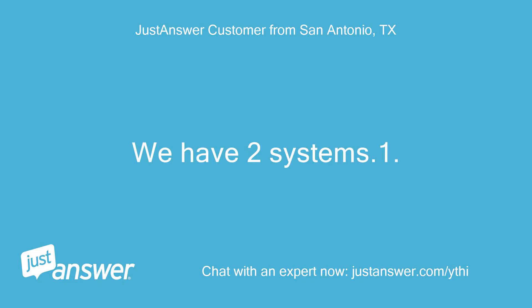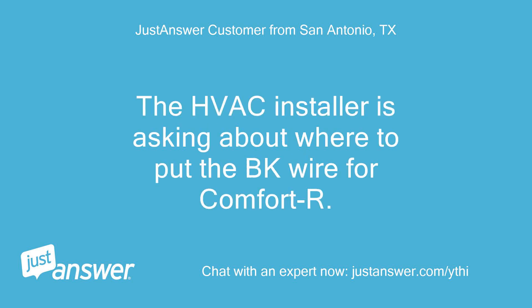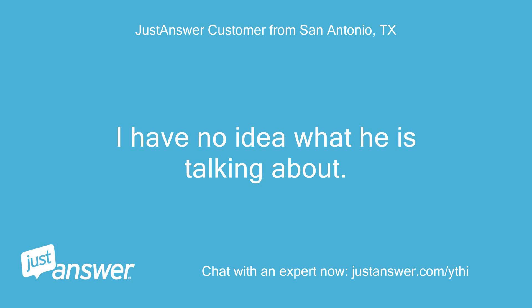We have two systems. System one: Trane XR16 and Trane S9B22. System two: Trane XR15 and Trane TEM6 air handler. The HVAC installer is asking about where to put the BK wire for ComfortR. I have no idea what he is talking about.